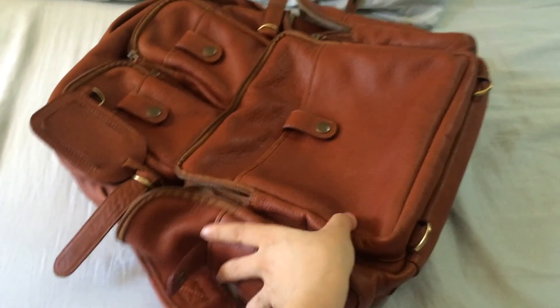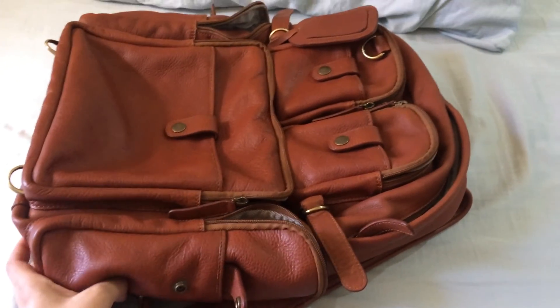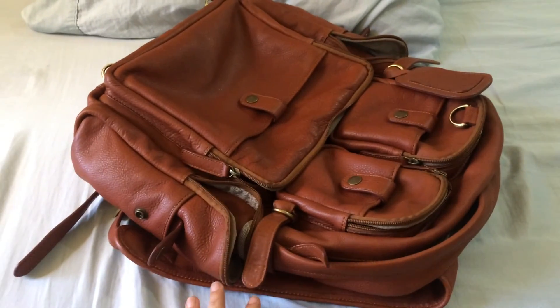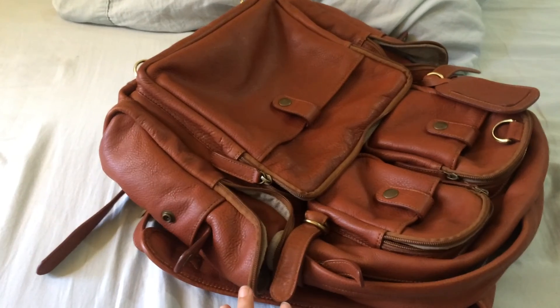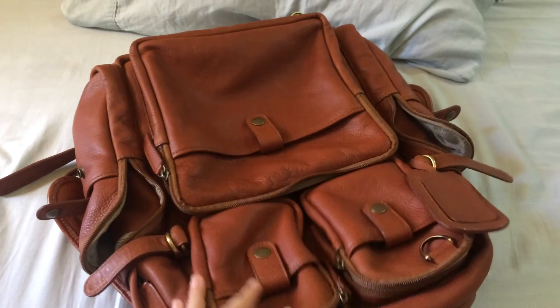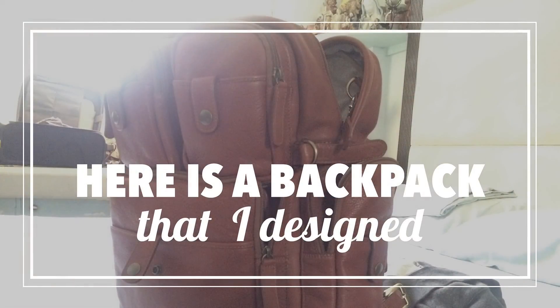So that is the much-awaited video of this backpack. I was so excited to do this and had to wait until morning to show the leather in different kinds of light. This was a really fun video to make — thank you so much for watching. Until next time, bye!